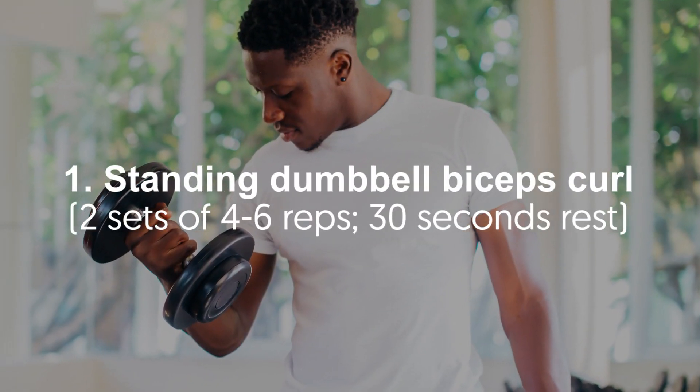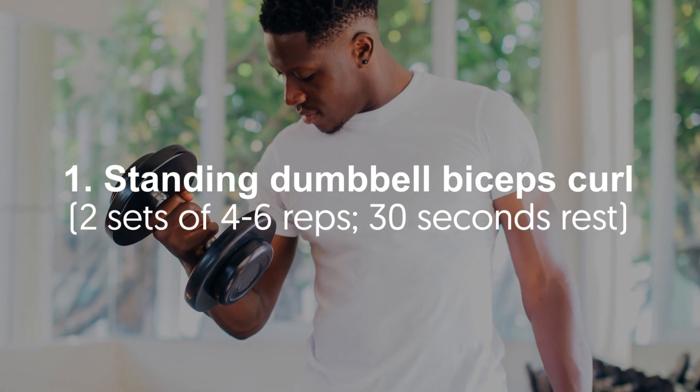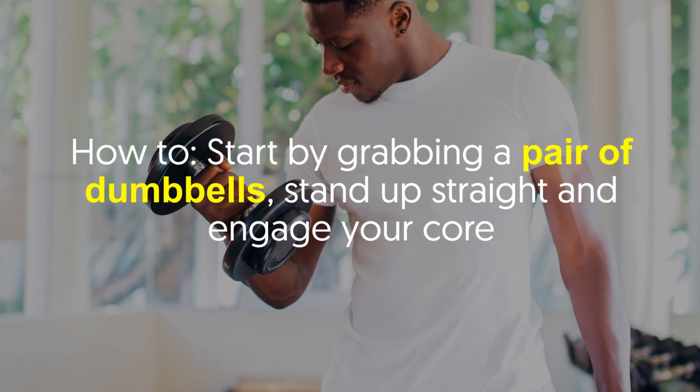Number one: standing dumbbell biceps curl — two sets of four to six reps, 30 seconds rest. This traditional bodybuilding move develops density and strength in your entire biceps region.